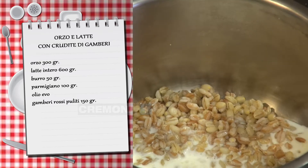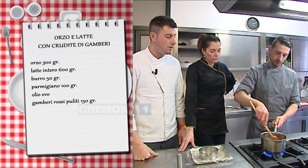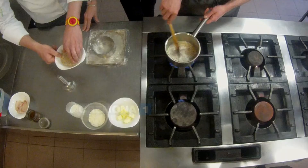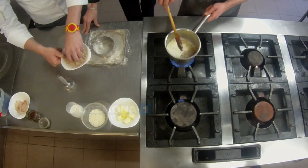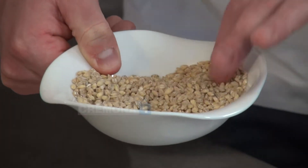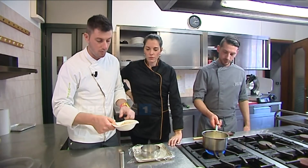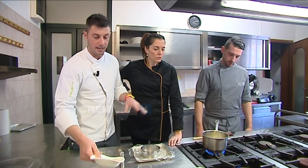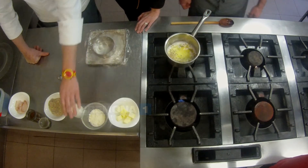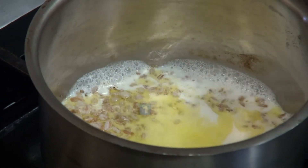L'orzo gli ho dato una leggera scottata per il discorso di tempo — vi consiglio di fare un ammollo, più che altro perché ha una cottura lunga e per le polveri che ci sono all'esterno. Consiglio di ammollarlo e lavarlo in modo tale che venga un po' più chiaro. Non lo tosto come il riso, non ce n'è bisogno. E invece di utilizzare un brodo, utilizzo il latte. Quindi è come il riso e latte, che è una ricetta anch'essa antica.